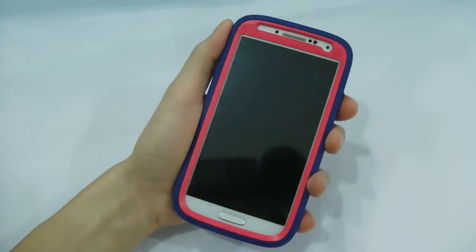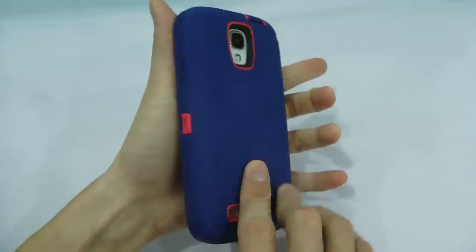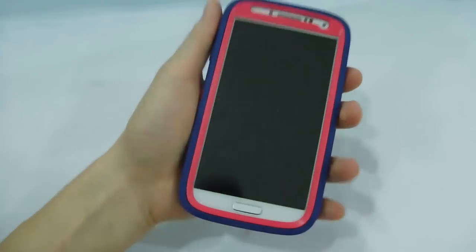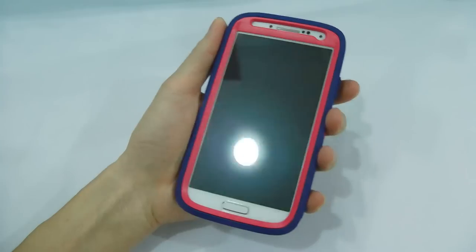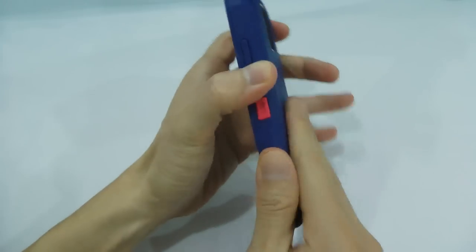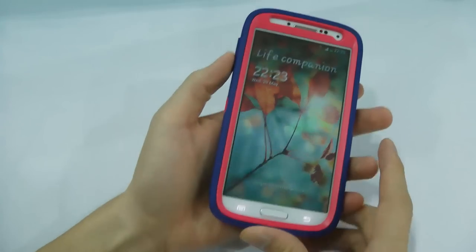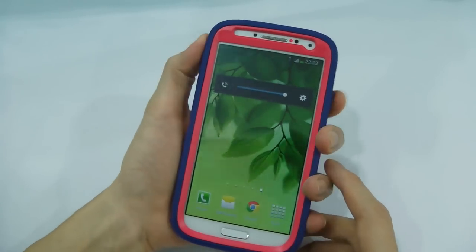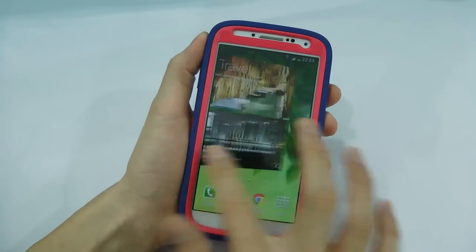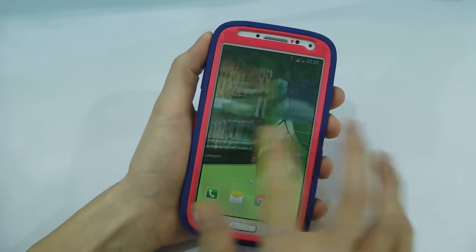It is the case that will provide protection for drop, bounce, and shock. Because of the protection, it does add some weight and size to your S4. However, the grip is good thanks to the rubberized outer layer. And the feedback of the power button and the volume button is good. The screen protector does retain the clarity of the Super AMOLED screen color and also the touch responsiveness.